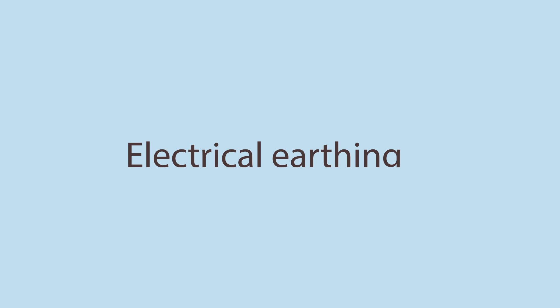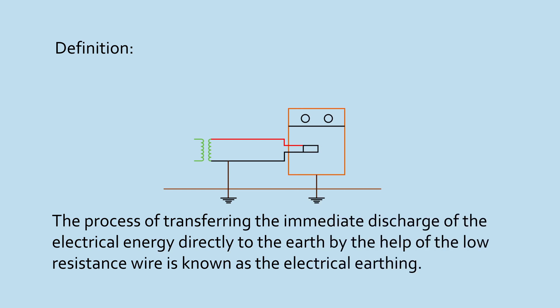Electrical Earthing. The process of transferring the immediate discharge of the electrical energy directly to the earth, by the help of the low resistance wire, is known as the electrical earthing.